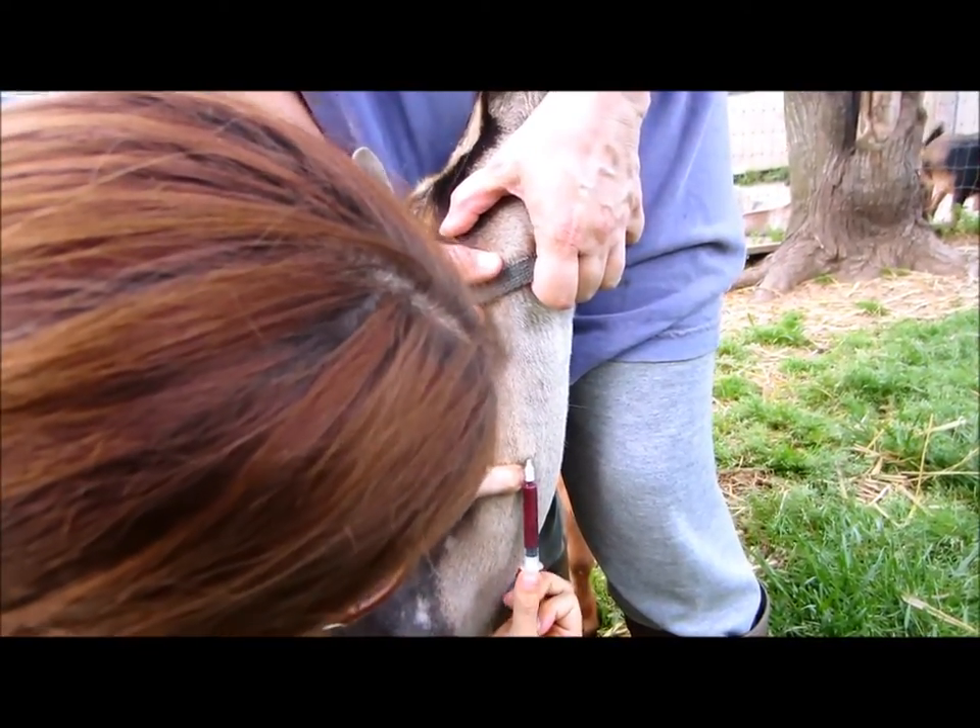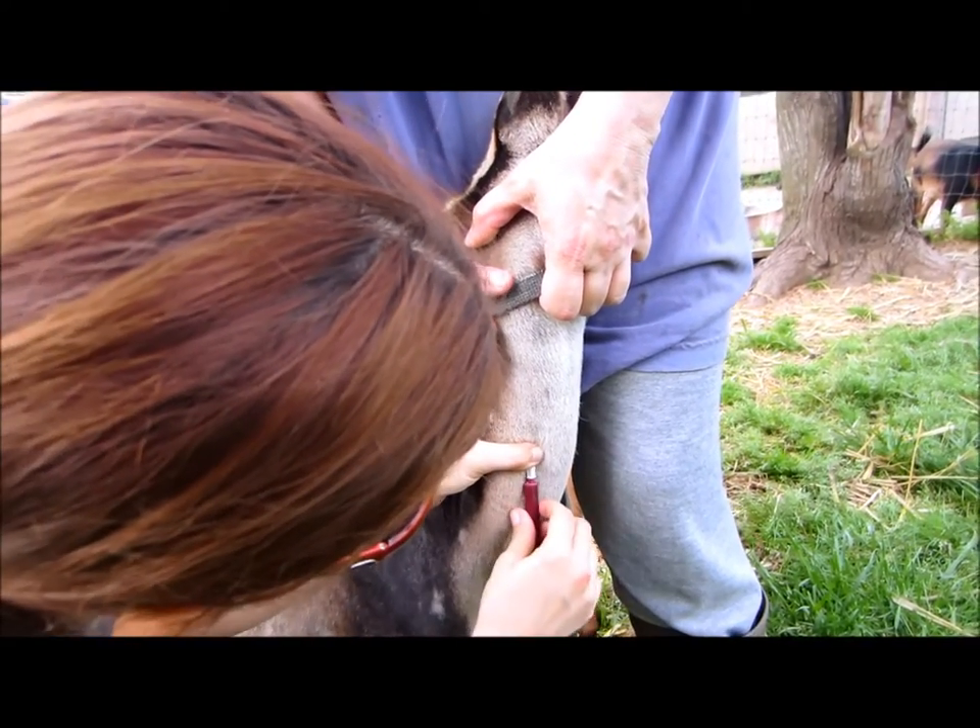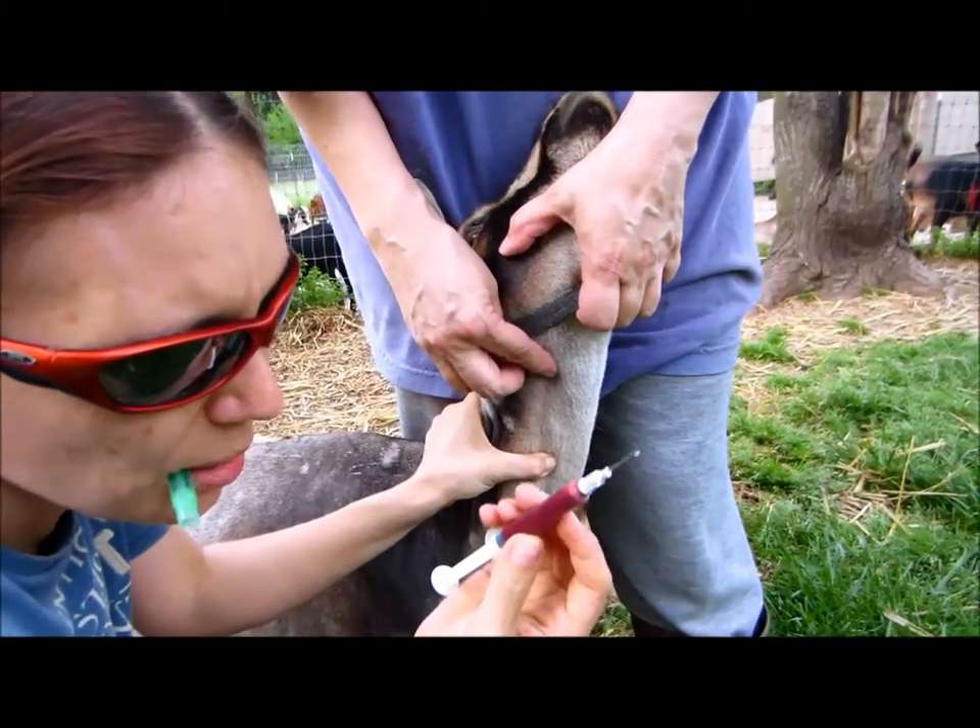And there we go — it's as easy as that. Put a little pressure on it and there you go. You have blood.